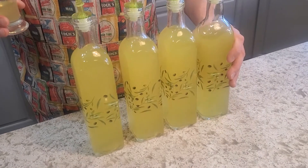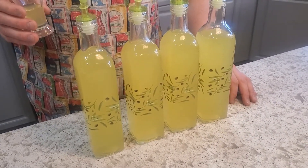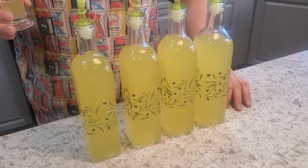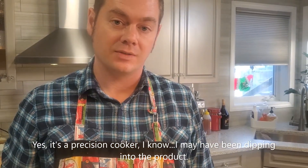All I needed to do was find some fun little vessels to package it in and it's good to go. For something that took about two and a half hours total using the sous vide, this is a fantastic little treat for around the home. Till next time, keep her at 11.